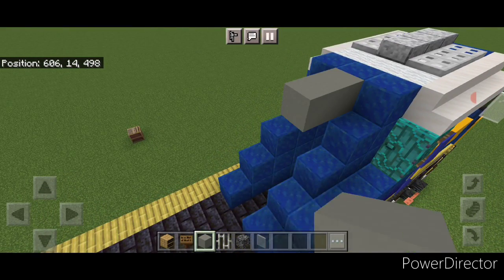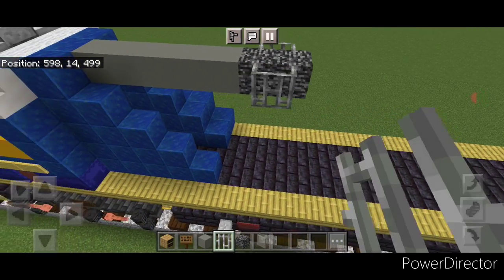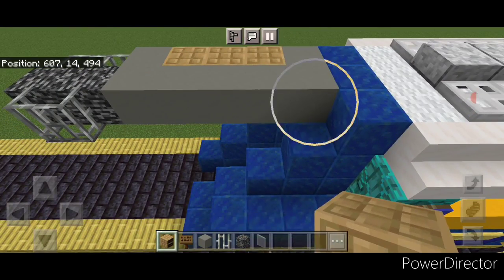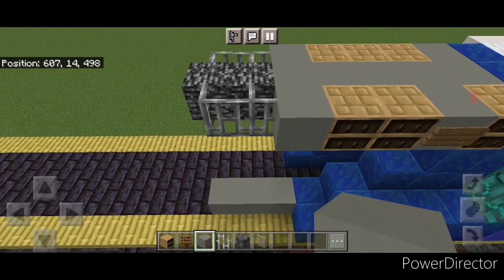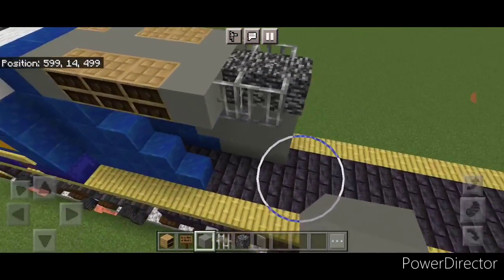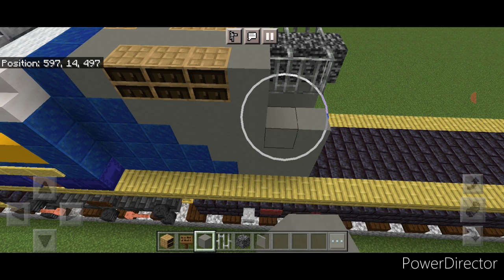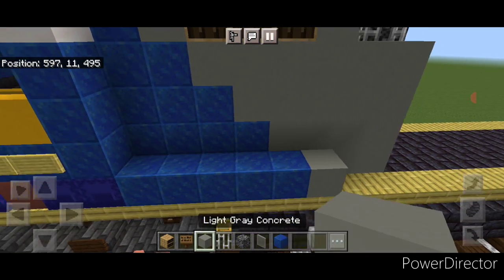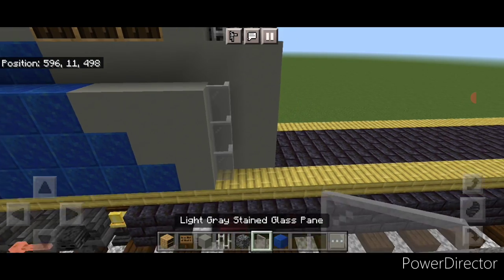Now come up here on the top middle and do five light gray concrete coming back, then two bedrock in the middle and two iron bars on either side of the bedrock. Then up here a light gray concrete here and here, and three chiseled bookshelves in the middle. On this side a chiseled bookshelf, a light gray concrete with a spruce sign, two chiseled bookshelves, and a light gray concrete. Then down here do three light gray concrete and fill this all in with light gray to the back of this section. Repeat on this side — three light gray here and fill all this in to the back with light gray concrete. Down on this bottom corner do five lapis lazuli and a light gray concrete, then four lapis and two light gray, then three lapis and three light gray. Back here a column of three light gray stained glass panes.